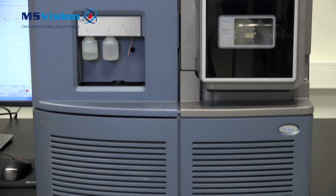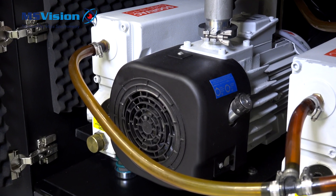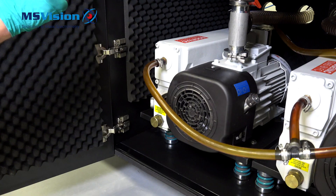Changing the oil in the 65 pump is more or less identical to the SP40 from Labold, which is used on the older versions of the Waters triple quads.